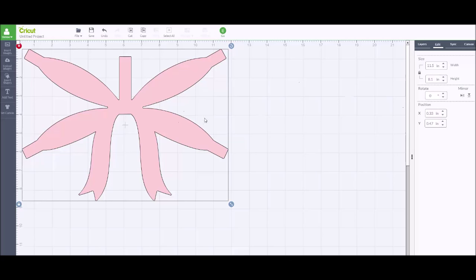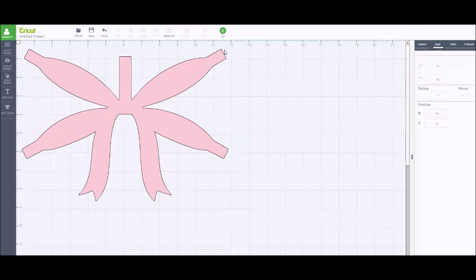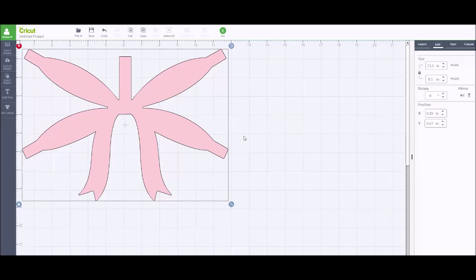When they're measuring the bows, they're talking about the highest point on the bow — from this top measurement all the way down to the lowest tip. So it's not talking about how big the bow will be once assembled; it's talking about the flat measurement of the image being eight inches. I'm going to hit go, cut this out, and I'll meet you back at my demo table to show you what it looks like.